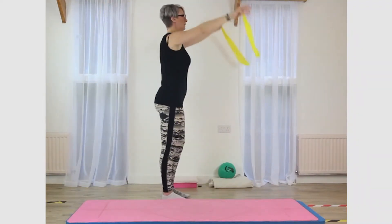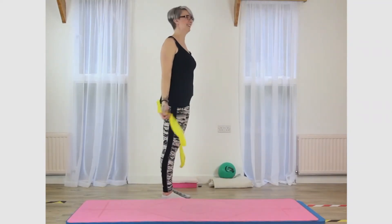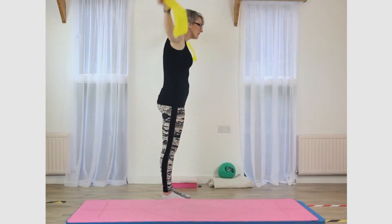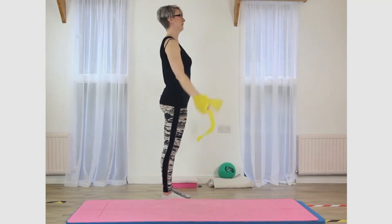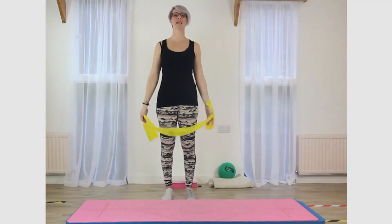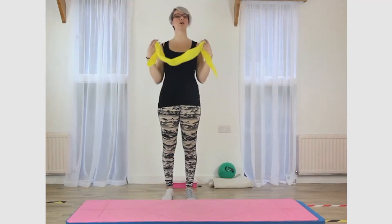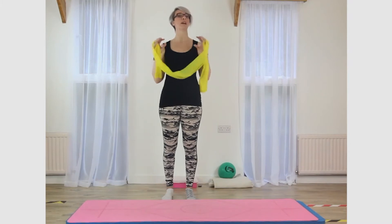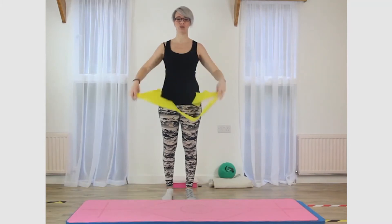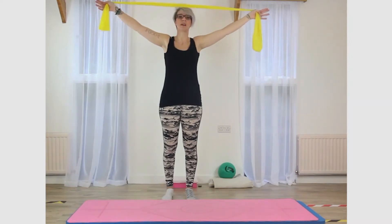And now from the side, what you're trying to avoid is what I call a 'tortoise head.' What you're trying to avoid is your head ducking and going under as your hands come up. The only thing that should be moving are the arms inside of the shoulder sockets.